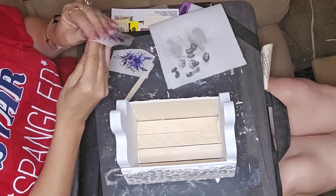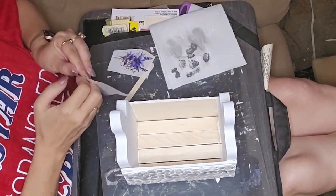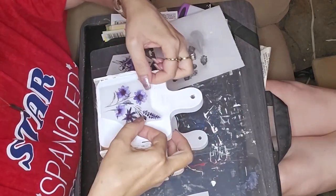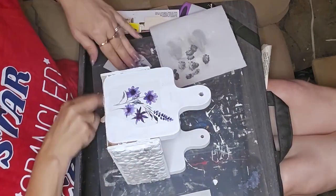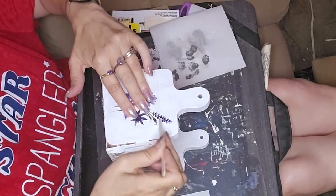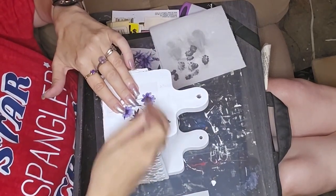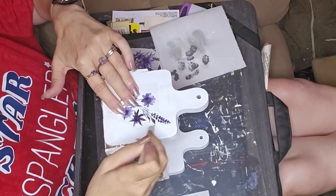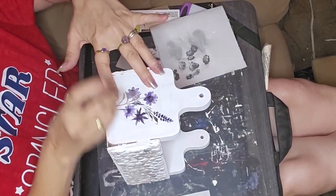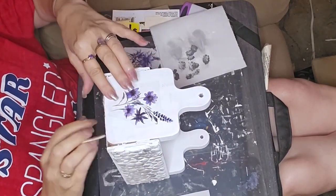Here I got these rub-on transfers — I got them off Amazon and I will put the link in the description box. They're purple flowers and butterflies, right up my alley. I love me some butterflies, as you can tell by my business name, and I love purple — it's my favorite color. So this was a perfect thing.